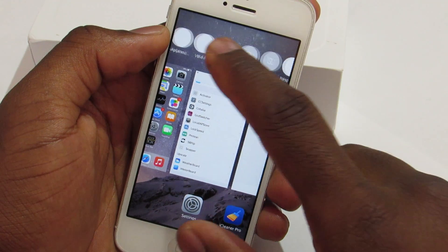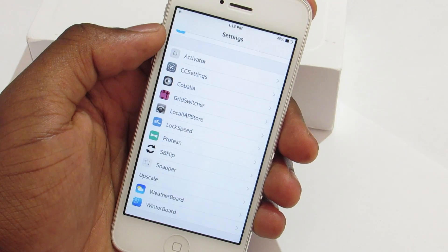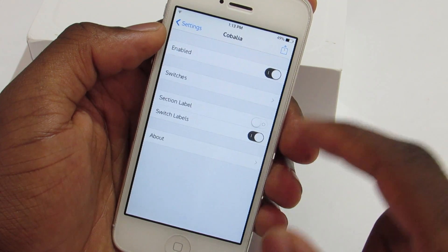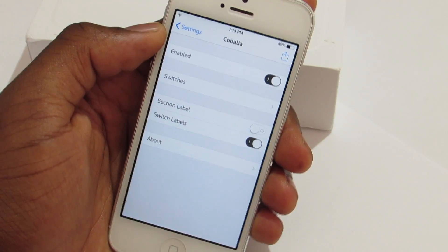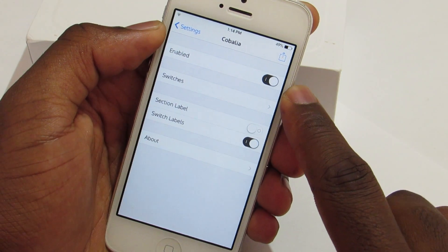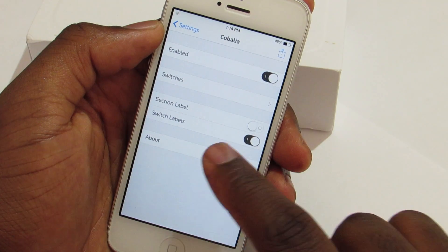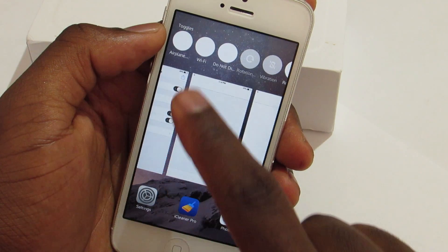This trick also has settings, so let's jump into the settings of Kobalia. As you can see here, on the top you have the kill switch, which is always a good thing — you can quickly kill the trick. Down here you can hide the label; if I toggle it on, you'll just see the toggle without the label.